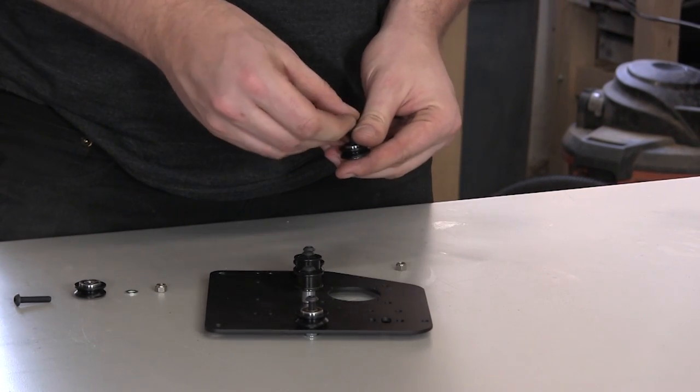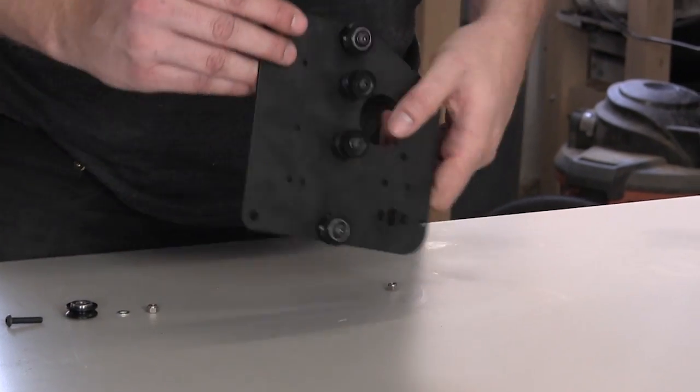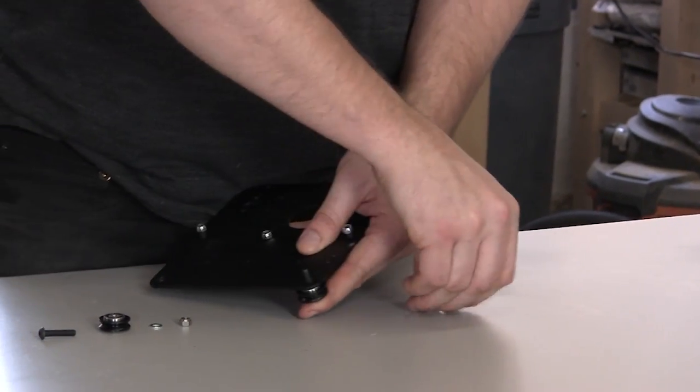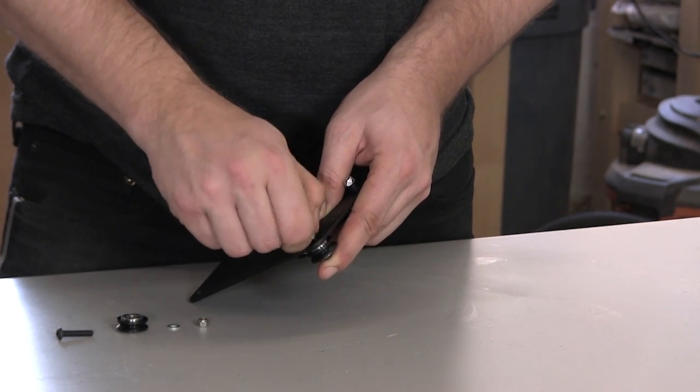First, put a screw through a V wheel, followed by a washer. Stick that screw through the plate as before, and then thread an eccentric nut onto the screw. Make sure that the shoulder of the eccentric nut faces the Y plate.